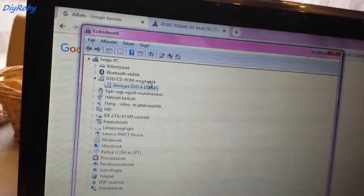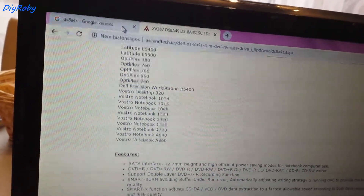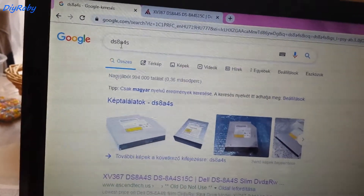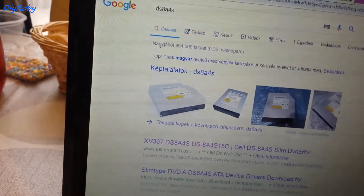The drive shown is a Slim Type DVD A DS8A4S. You want to take that code onto Google and search for DS8A4S, and you should be able to find the website with the technical specifications of your exact drive.